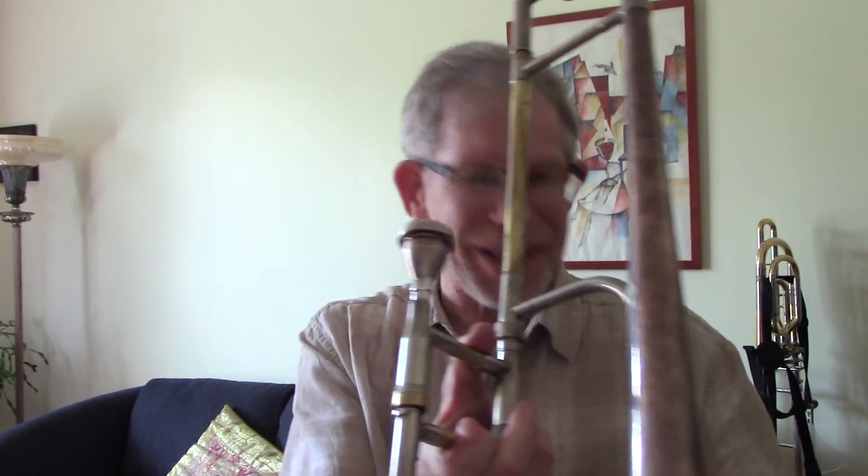And there you have it — a quick way and a more extensive way of getting your slide to its optimal level. Feels great, I'm ready to play. Enjoy your playing — consider every note you make, every practice, every scale, your chance to really enjoy your music. I look forward to hearing from you, thanks.